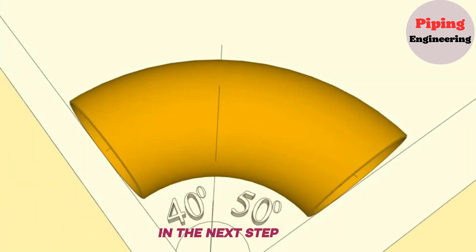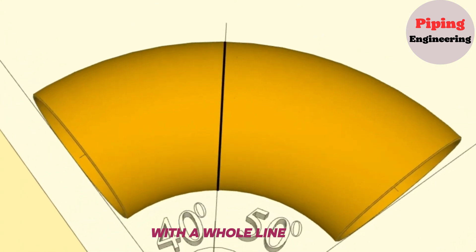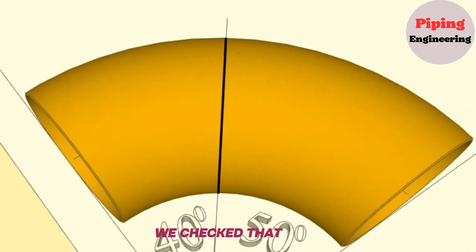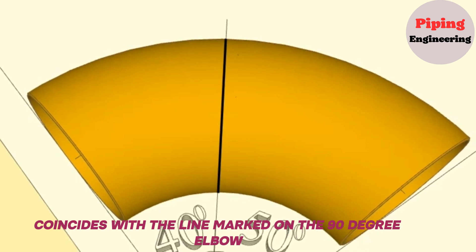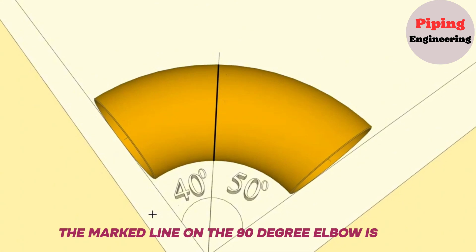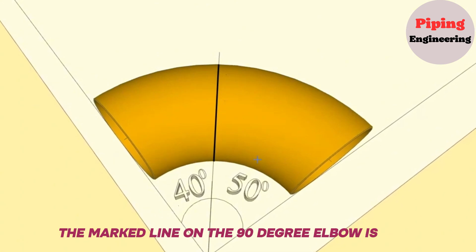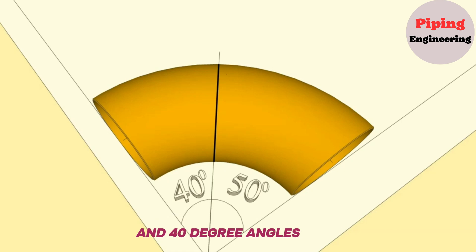In the next step, we connect the marked points on the 90-degree elbow with a whole line. We check that the straight line drawn on the workbench coincides with the line marked on the elbow. As you can see in the video, the marked line on the 90-degree elbow coincides with the common line of the 50-degree and 40-degree angles.